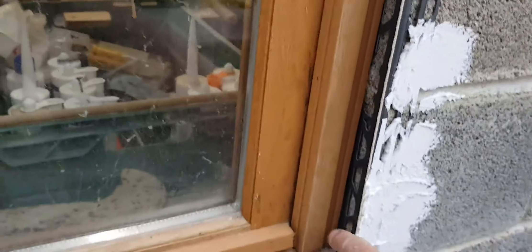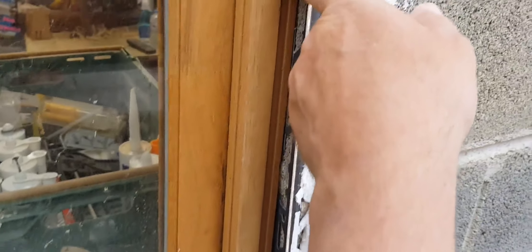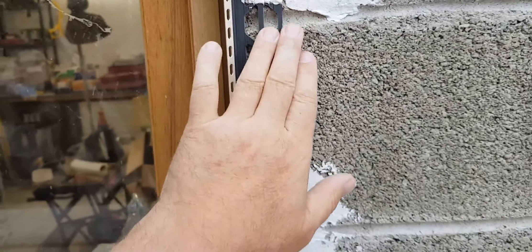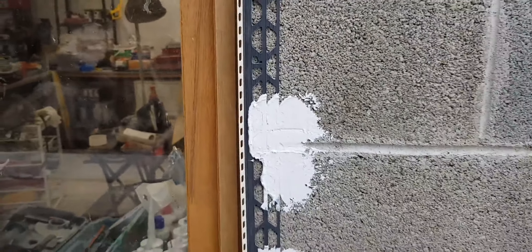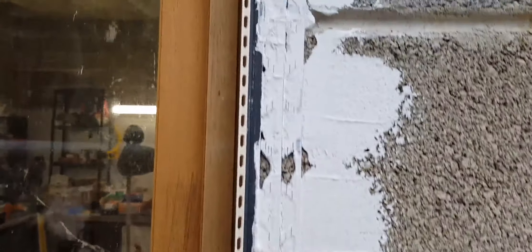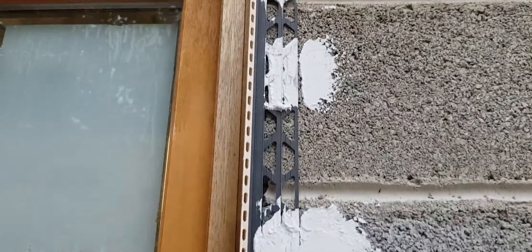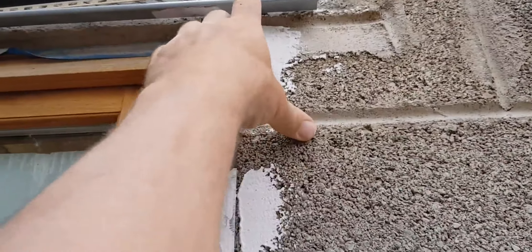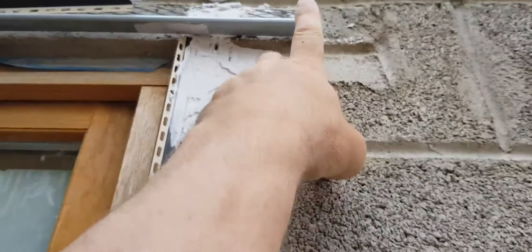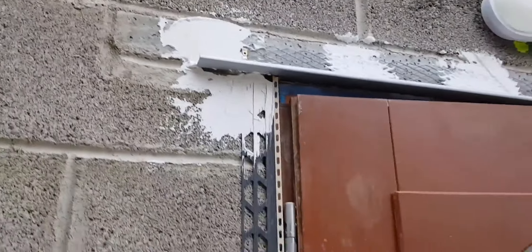These are the lightweight beads we're using around the window. The renders are going to stop here, and then we'll fill that gap with a mastic or adhesive to seal it all off. The render will stop on this face here. It's glued with what they call over here MAP, which is like an adhesive you use for plasterboarding. It does the job perfectly and dries in about 15 minutes.